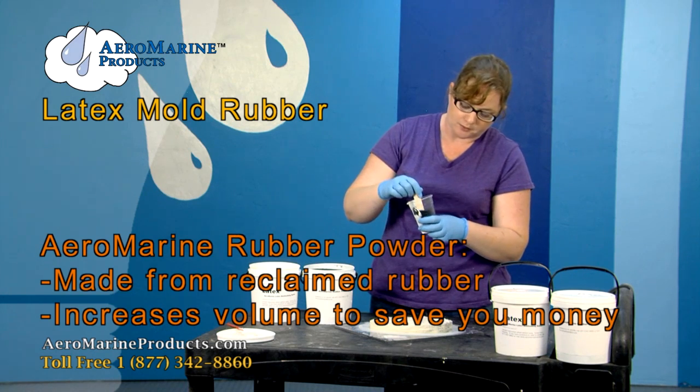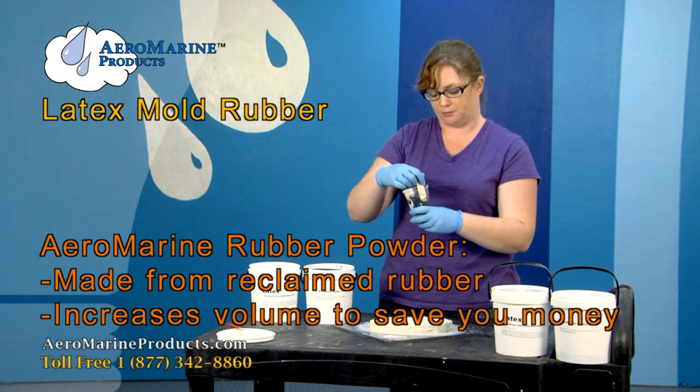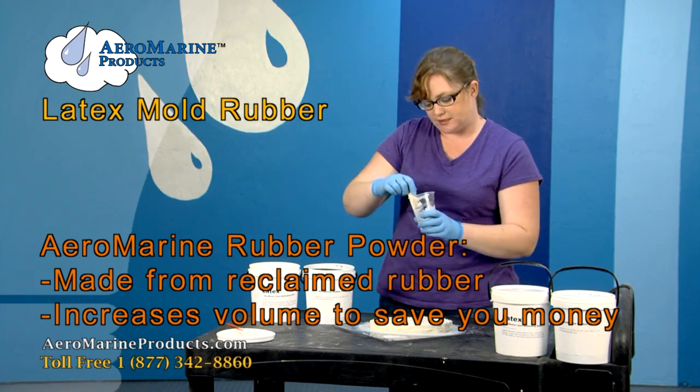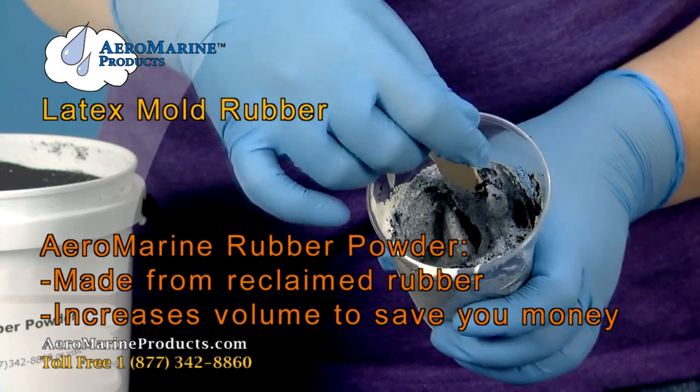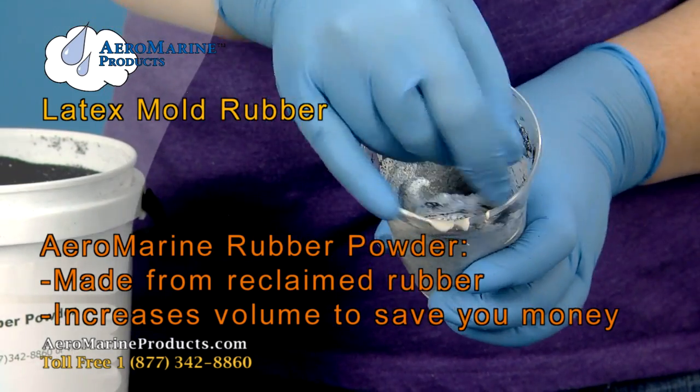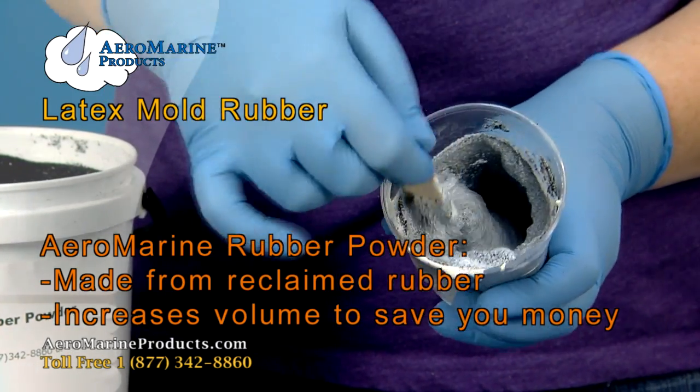Our black rubber powder is made of reclaimed rubber, so it's a nice way to help recycle things. It also helps thicken the latex and reduces the cost of your project.